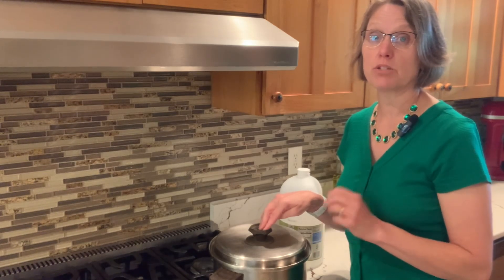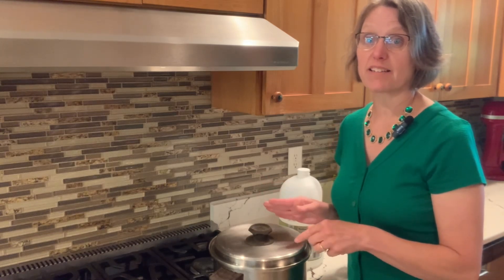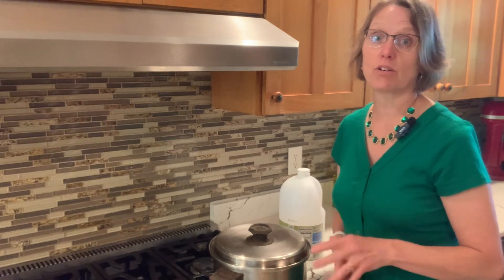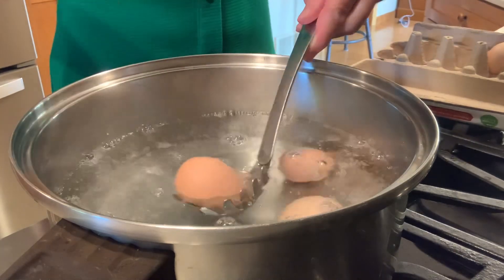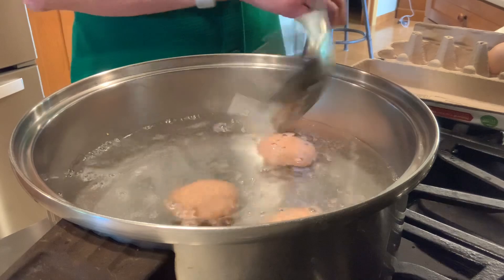Trick number two is to keep my eggs cold in the refrigerator until this water is boiling and I'm ready to put the eggs in. Trick number three is when we take the eggs out of the hot water, we are going to immediately put them into an icy cold water bath. Into this boiling water with that little bit of vinegar goes eight eggs, and we will boil those for 15 minutes.